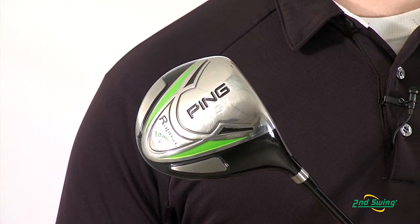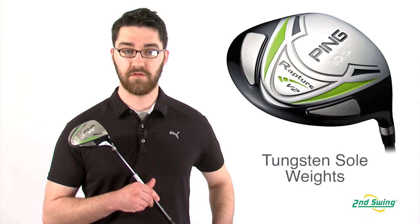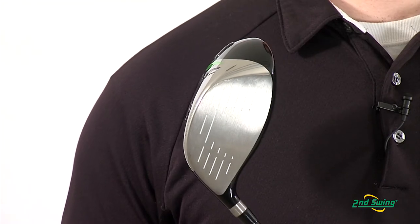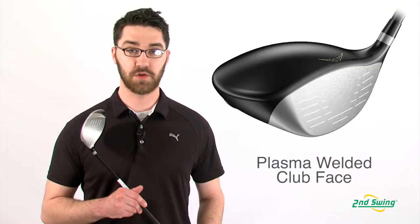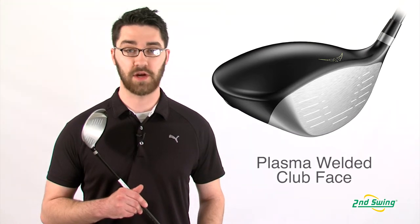The tungsten weight pads at the back of the club's sole create a low center of gravity away from the face for maximum forgiveness. The ultra-thin face is plasma welded to the club head to create a greater trampoline effect for faster ball speeds and greater distances.